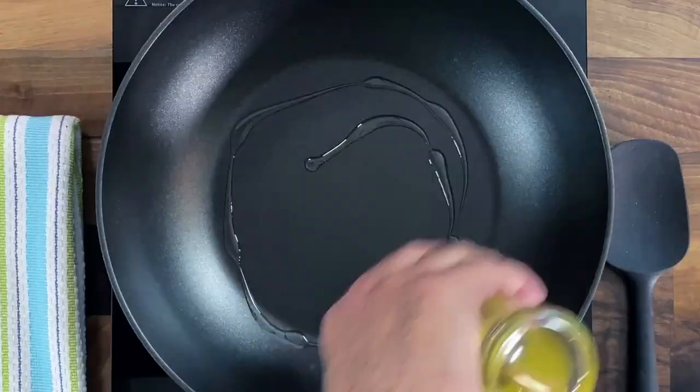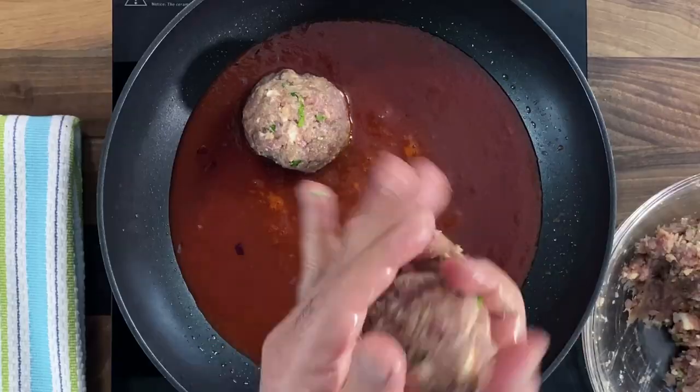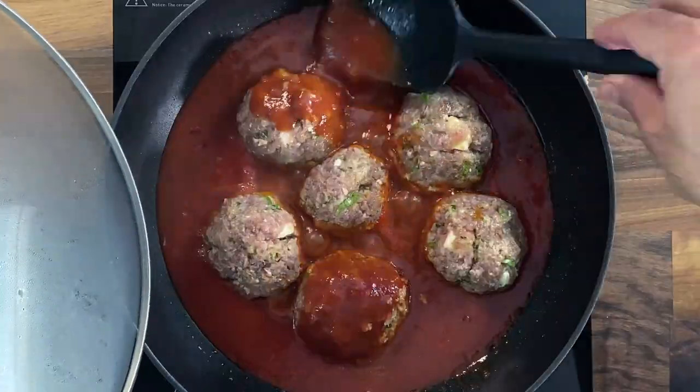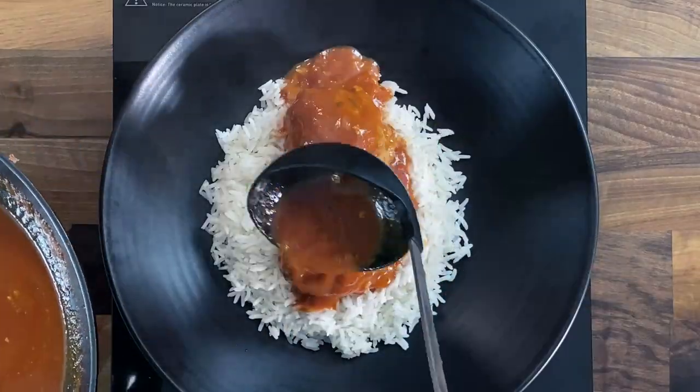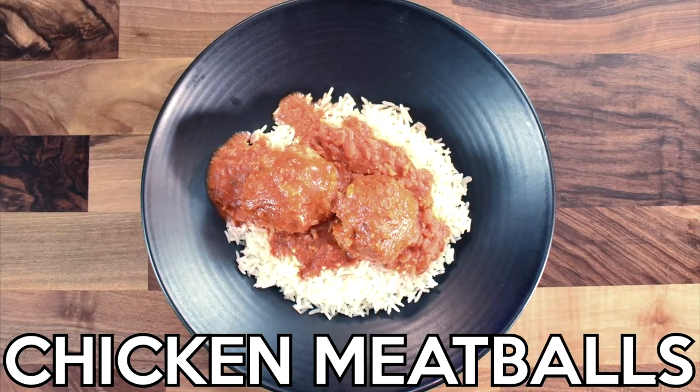Hey guys, welcome back! Today's recipe is a dinner favorite that can easily be made at home. These meatballs are juicy and tender, and the feta and the tomato sauce add so much flavor to this dish. Let's get cooking.